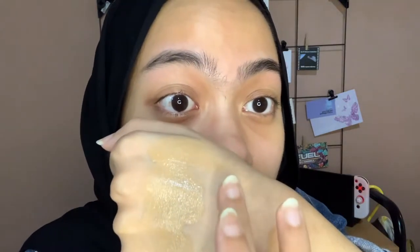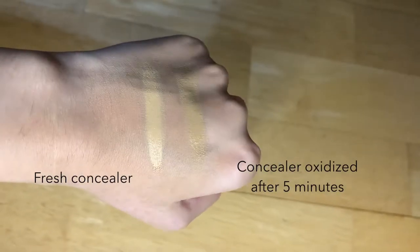One thing I notice right away is that this has oxidized quite a lot on my hand — it's gone about one to two shades darker than when it came out of the tube. Straight out of the tube it looks super light, and after oxidizing it's noticeably darker. If you've used The Ordinary foundations and know your shade, you should probably go one or two shades lighter. I'll put it all over where I'd normally put concealer, since I usually just wear concealer and powder when I go out.